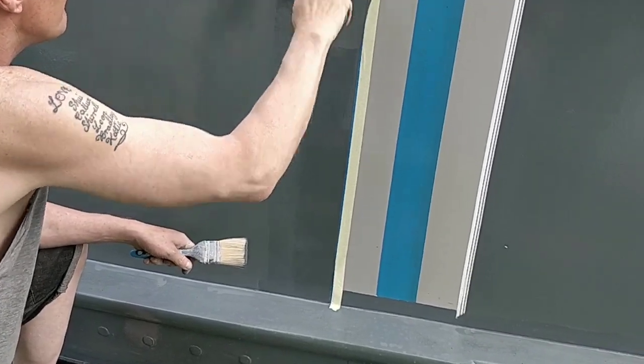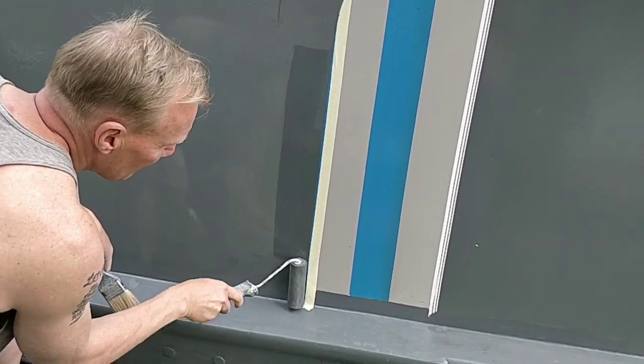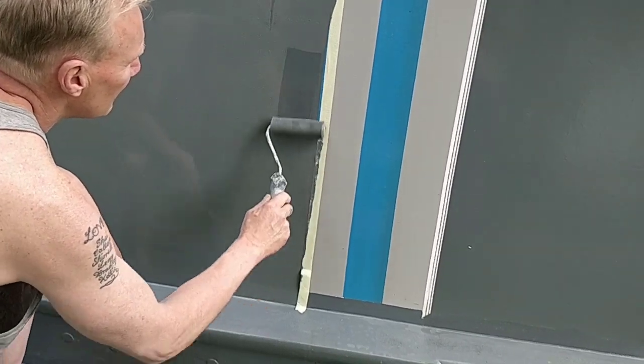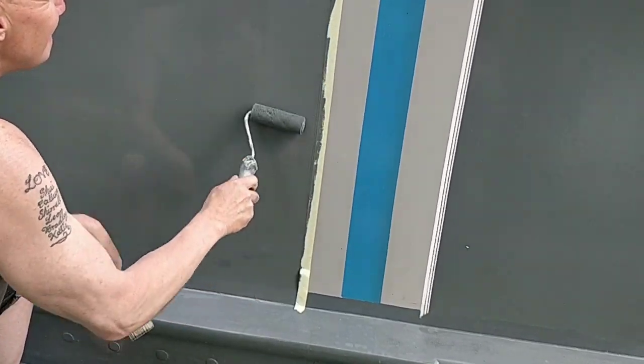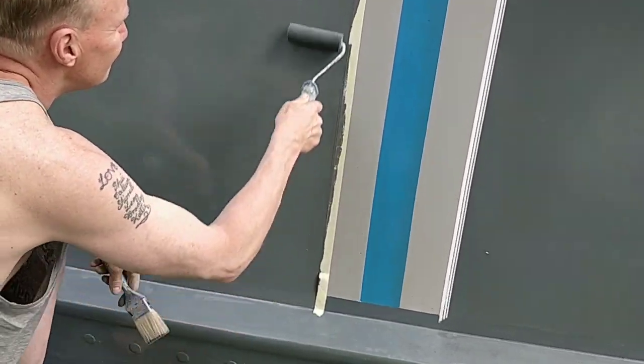I painted the whole boat last year in the summer on the side of the canal — wherever I could find somewhere to paint it I'd paint a section, then move to the next section the next day when it dried. If I can paint, anybody can.